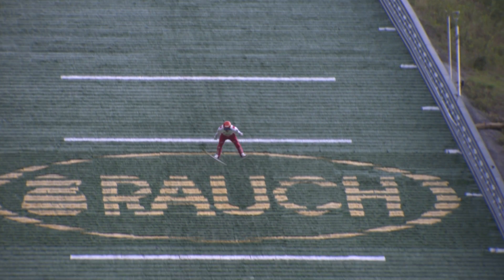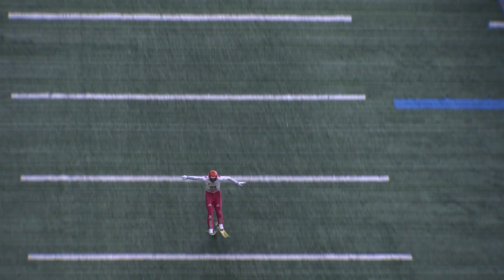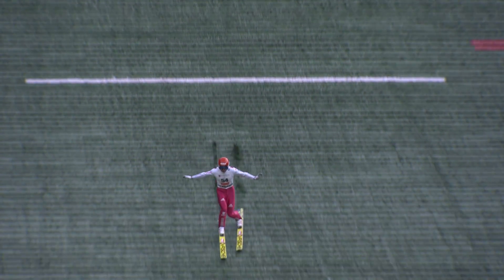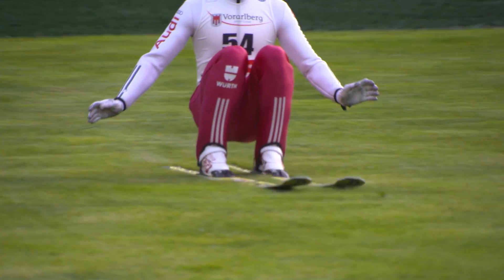I think it's a lot of fun in the summertime but it's a little bit easier than in the wintertime. With sunshine and warm temperatures, it's nice. I like winter the most — especially because it's too hot in these jumping suits in the summer.